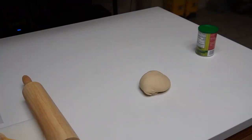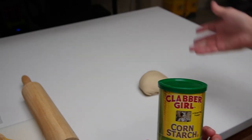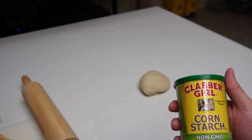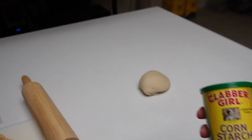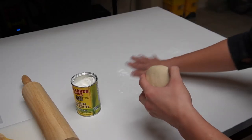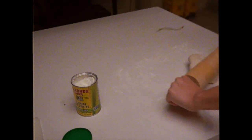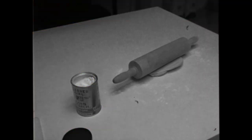The dough is finally done resting, so now we're gonna start flattening it out and making the noodles. First we want to take the cornstarch and lay it on the surface so it doesn't stick. The reason we're using cornstarch is that if we used flour, it would stick to the actual noodles and cause problems. Now we're gonna flatten them out — oh, that's a workout!